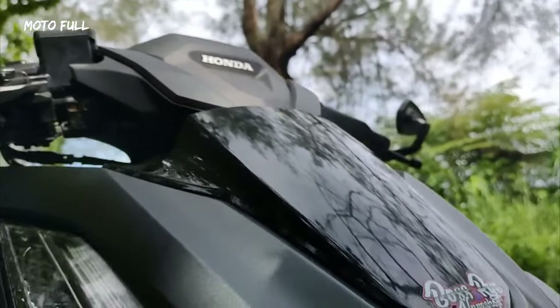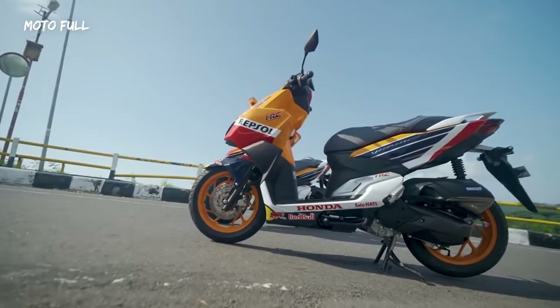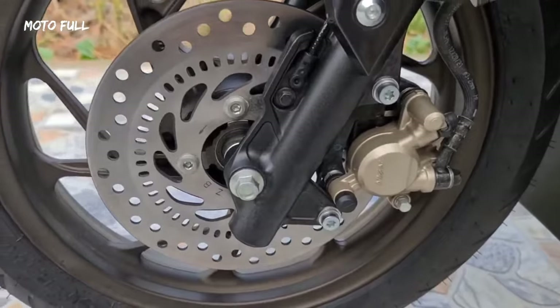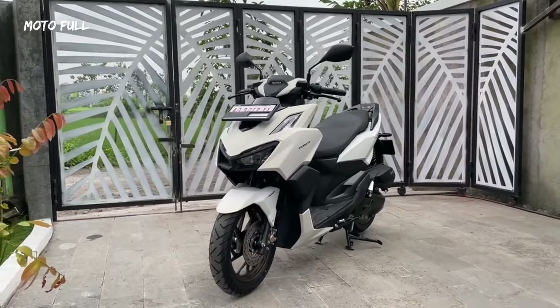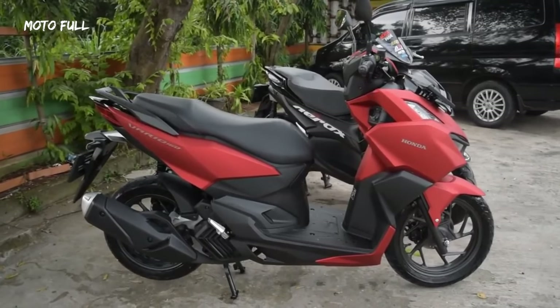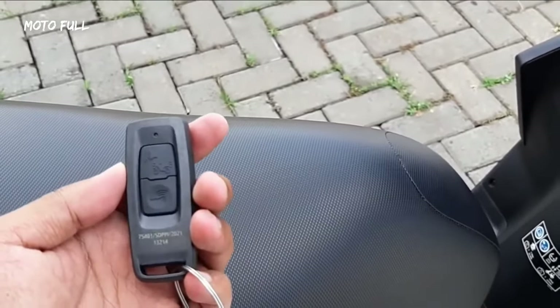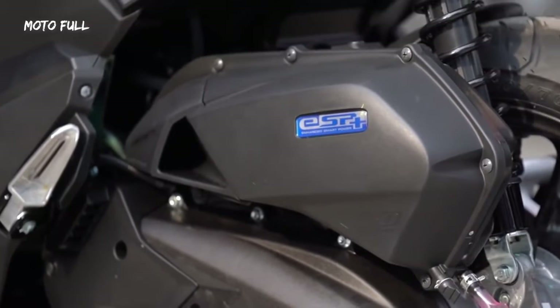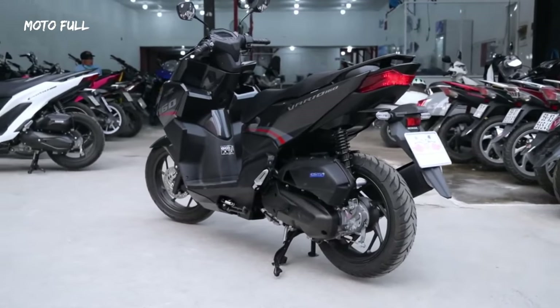You get an all-digital gauge cluster that shows you everything you need to know, from your engine speed to your actual speed and fuel level. Speaking of fuel, the Click is set to average close to 50 kilometers per liter as per Honda's findings — we'd like to see this happen in the real world. The idling stop-start system helps a ton with fuel savings, especially at stoplights.